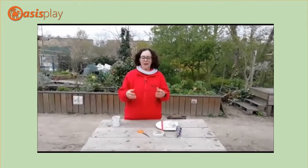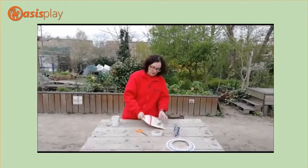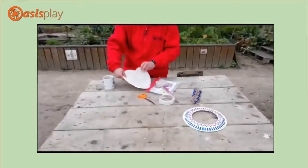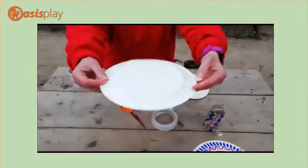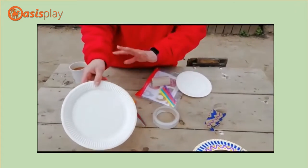So we're going to ask you to make that. In your pack you will have a paper plate. And if you haven't got a paper plate at home and you don't get a pack, just use cardboard.